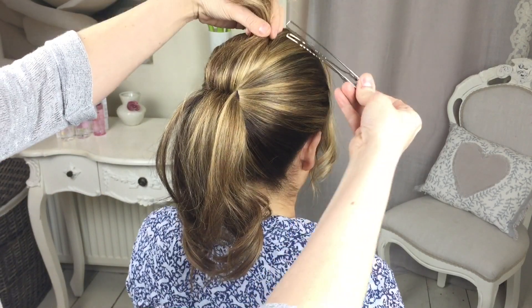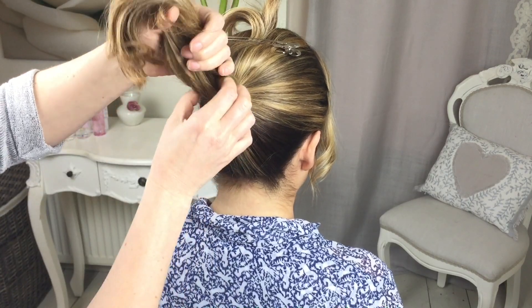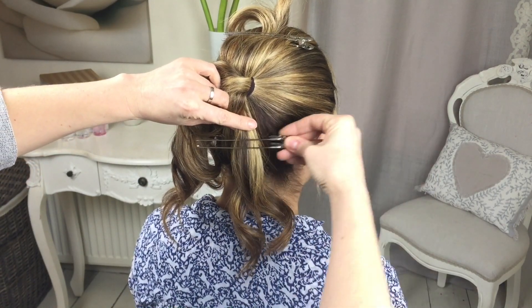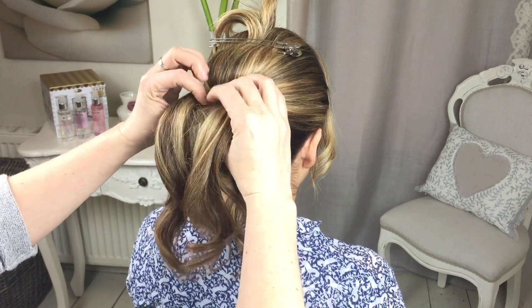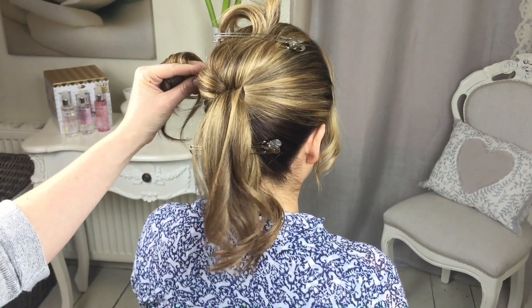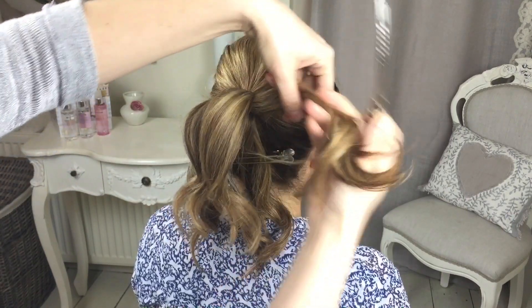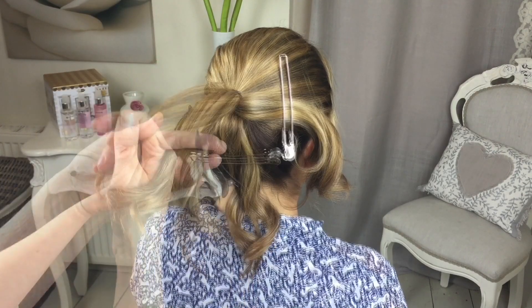Just pin that section out of your way for now. Next you want to take another section from underneath and then just pin that one out of your way for now, just while you're dividing up your side sections. Then this one you just divide in the middle, pin one of them out of your way. So essentially you've got your four sections but with the top one unpinned.